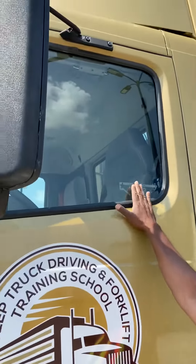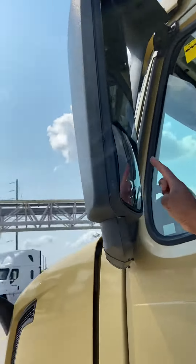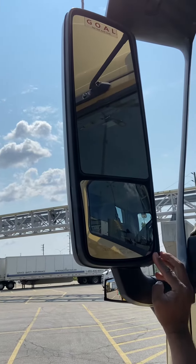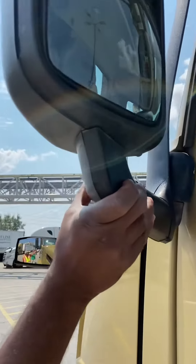On our side window glass: no crack, no damage, clear view. The flat mirror and the convex mirror: no crack, no damage, clear view, and adjusted. The bracket has no crack, no damage, secure to truck.